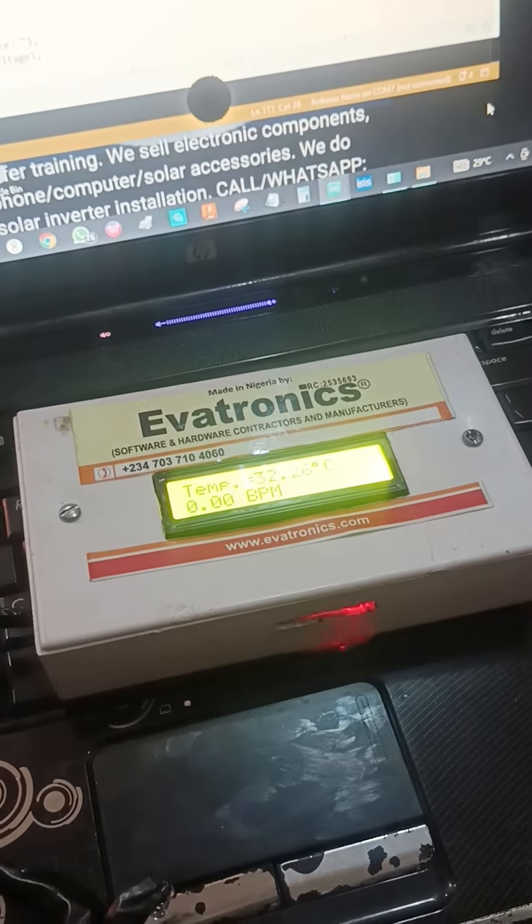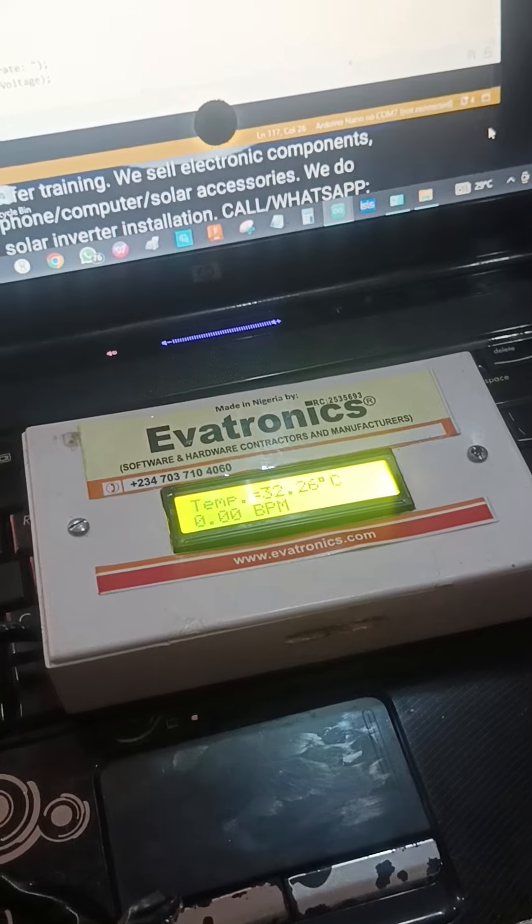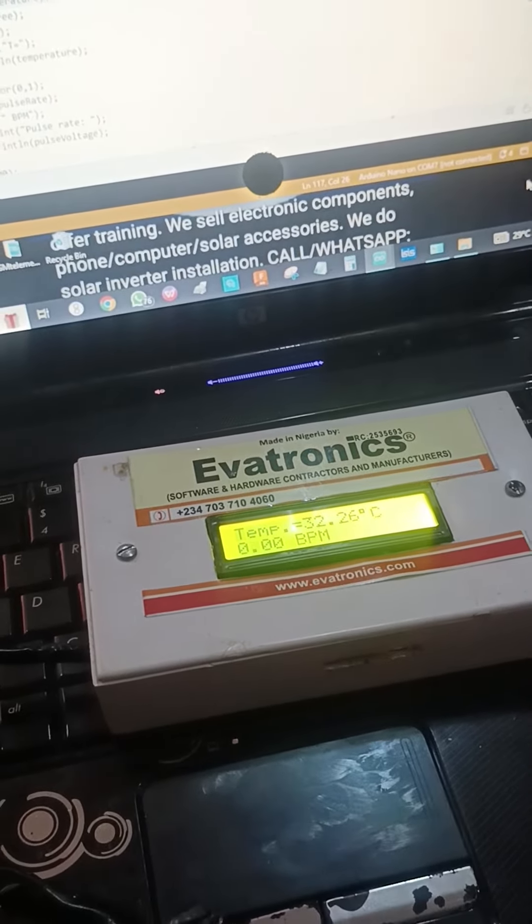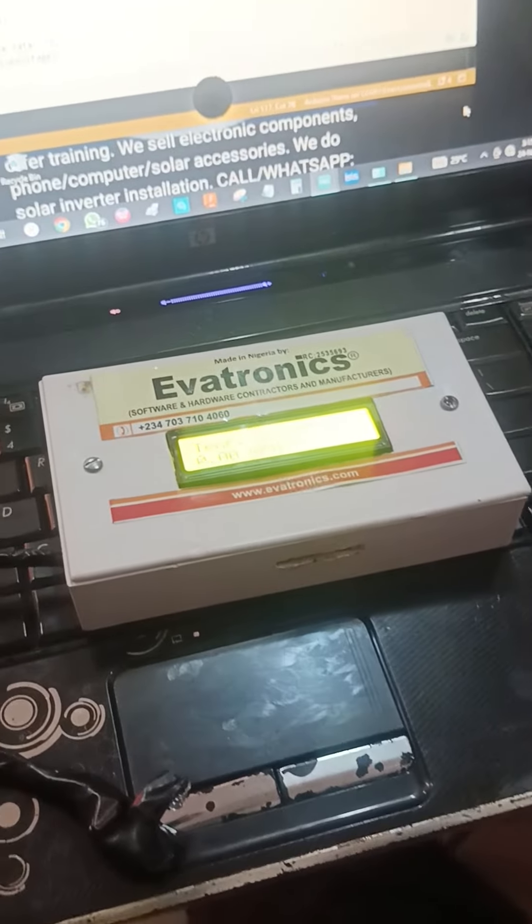Hello, today at Evatronics we want to show you how this GSM patient monitoring device works. GSM based patient monitoring device, how it works.